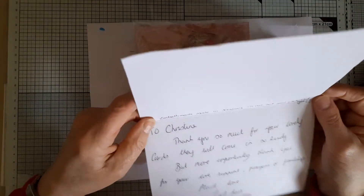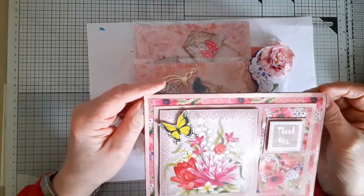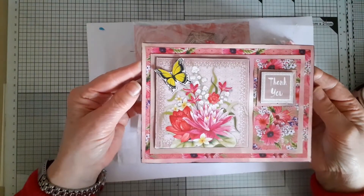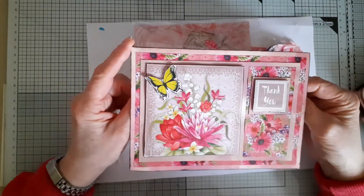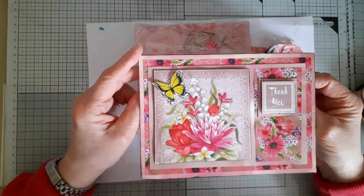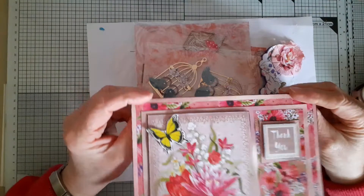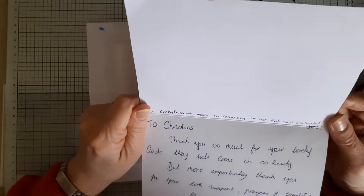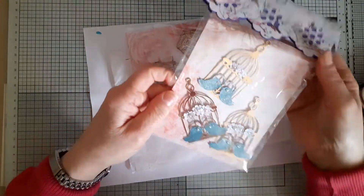She says: 'To Christine, thank you so much for your lovely cards. They will come in so handy.' So she's just thanking me for the cards that I sent her the other day, thinking they would be useful for sending out happy mail until she can get back the use of her left hand and be able to craft better. She says something more personal which I'm not going to read out. And then she says P.S. — the embellishments were made in January — I'm not that good one-handed yet.